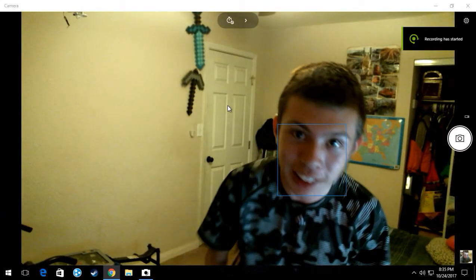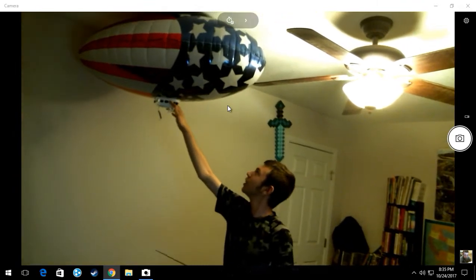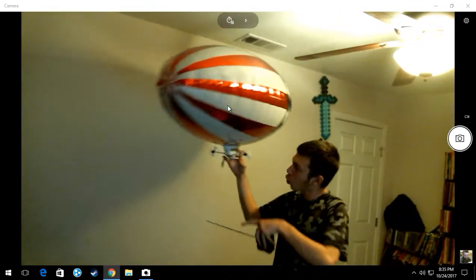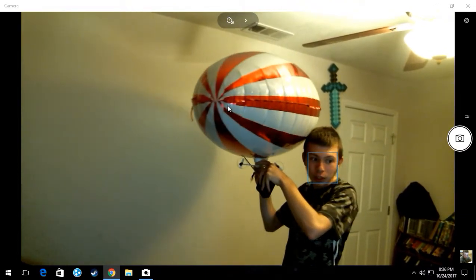Hello everyone, this is Thought in Civilizations and guess what? I have forgotten my blimp working! It's one of those old rare ones that I like, and it can fly now. Let's put it into action.